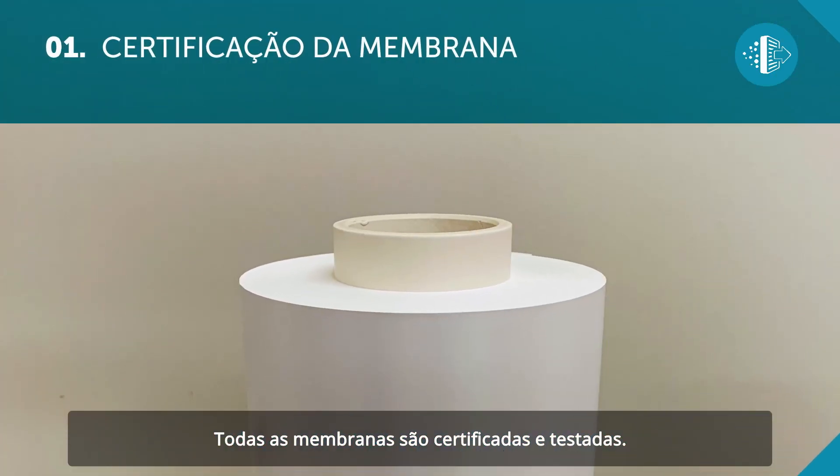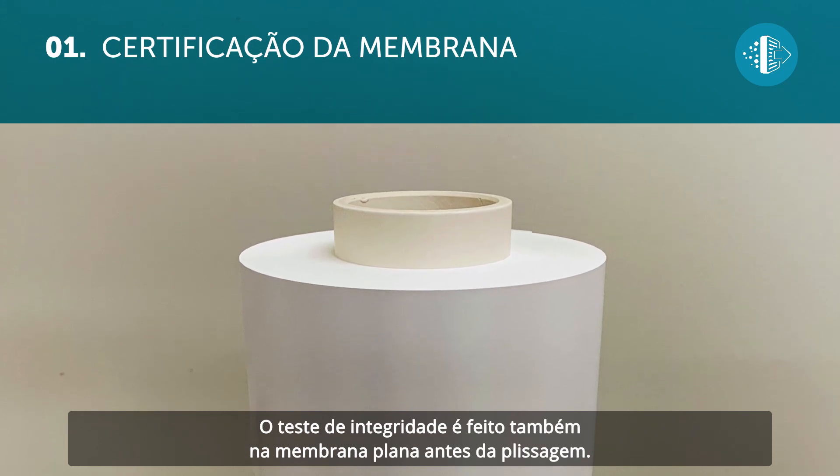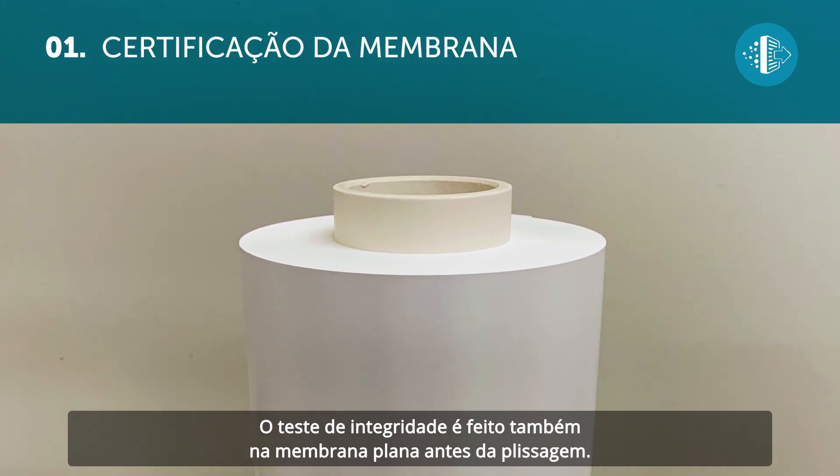All the membranes are certified and tested. The integrity test is also carried out on the flat membrane before it is pleated.